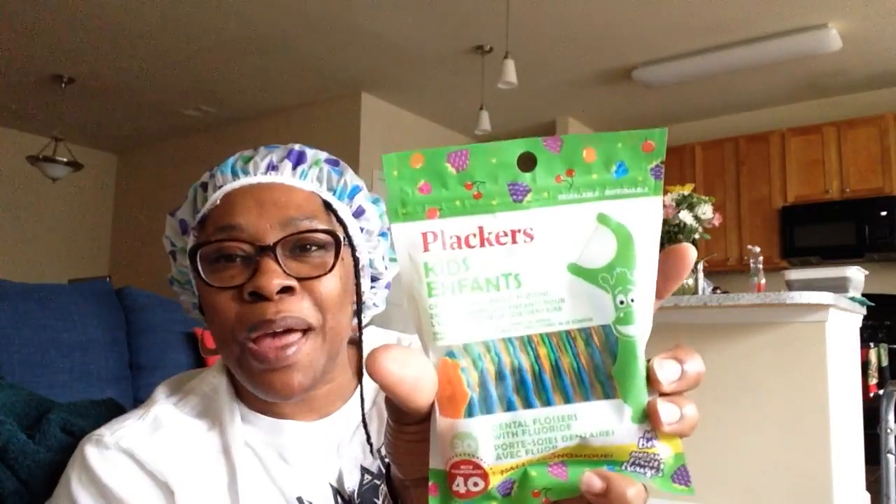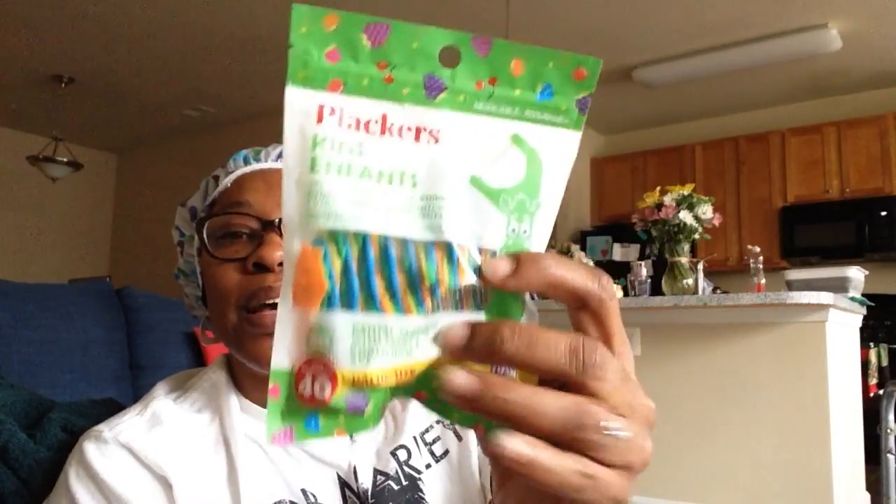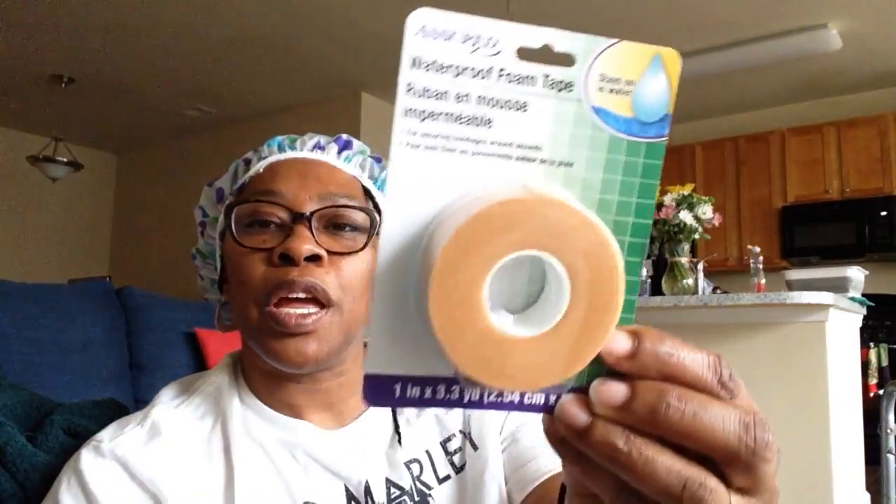I grabbed these Placars Kids dental flossers with fluoride — 40 of them, a value size. I wanted to grab these for the little ones. And I picked up both the Assured Waterproof Foam Tape and the regular Waterproof Tape — this one is one inch by five yards and this one is one inch by 3.3 yards. I wanted to get these to put in the Emergency Go Kit.